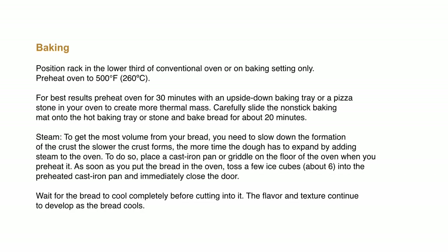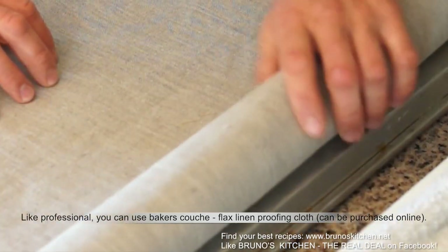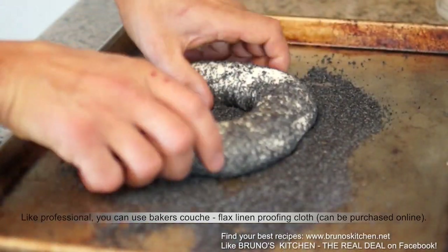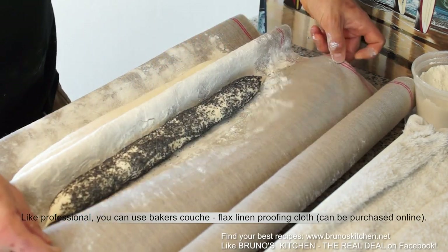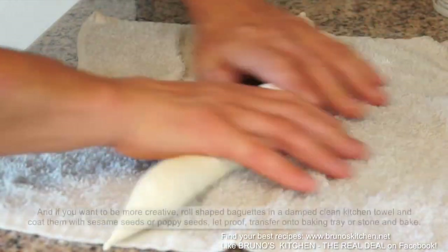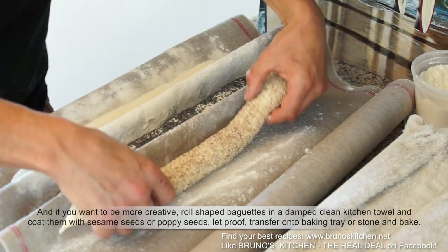Smelling bread coming out of your oven will make your day. And by the way, like a professional, if you use a baker's couche — a flax linen proofing cloth. And if you want to be more creative, roll the shaped baguette in a dampened clean kitchen towel and coat them with sesame seeds or poppy seeds.